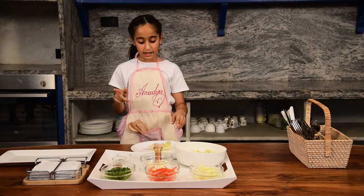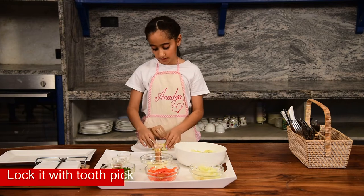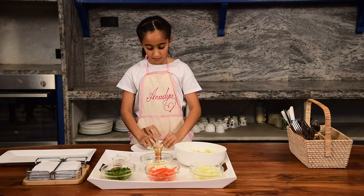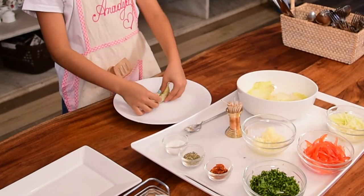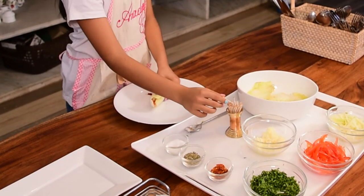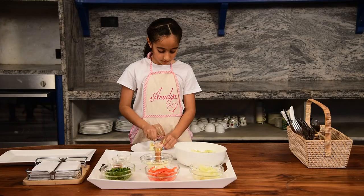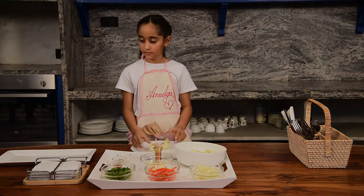And then we will lock it with a toothpick. It's done.